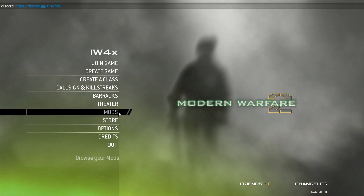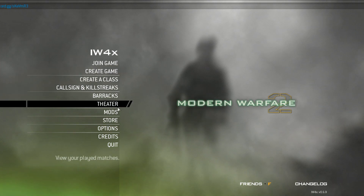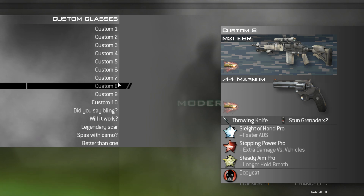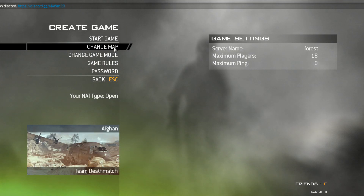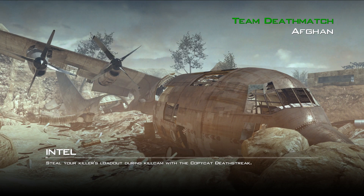When you get into the menu, your buttons don't work to scroll through anything. So if you're creating a class, you can't scroll through with your controller. What you're going to do is just go into a private match or any other server — you want to start up the game.